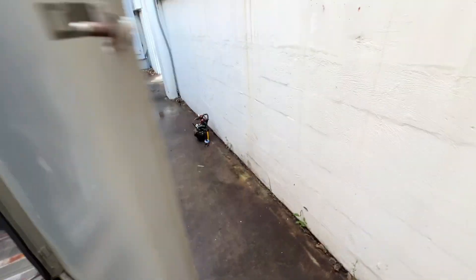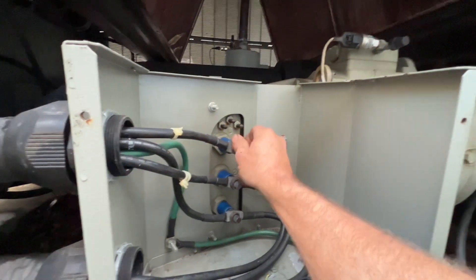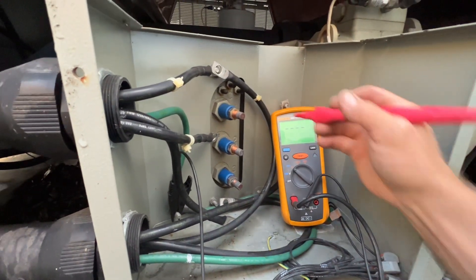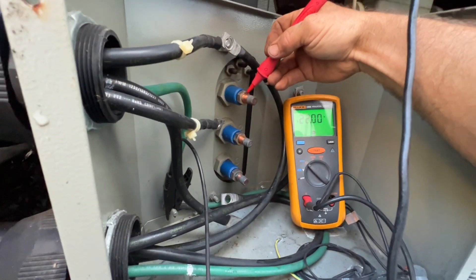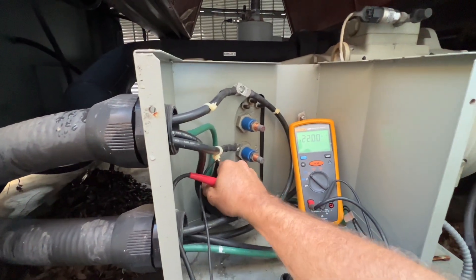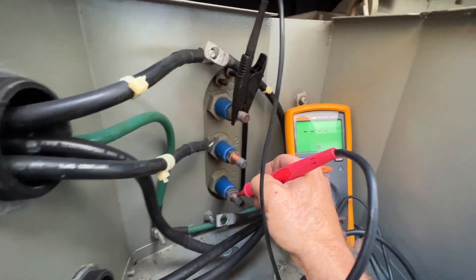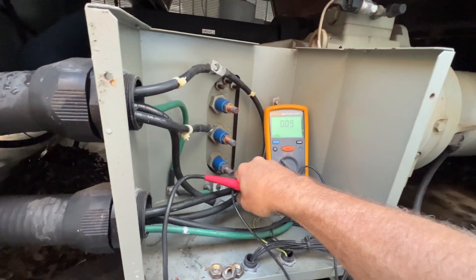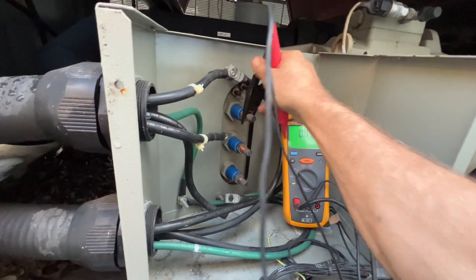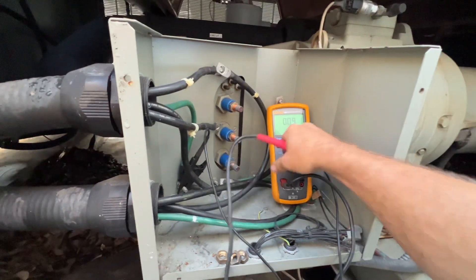While he's doing that, I've taken off the cover to the compressor and broke these free so we can do a little testing on the compressor windings. First I'm going to set it on the ohm setting — we'll just ohm the ground, then check between one and two, one and three, and two and three. Yeah, they're all the same.